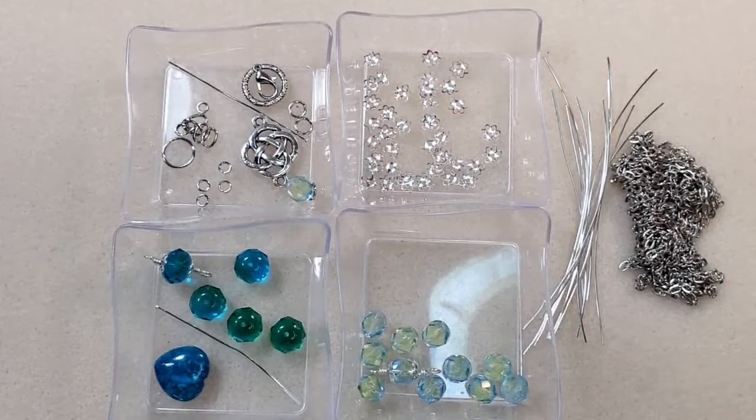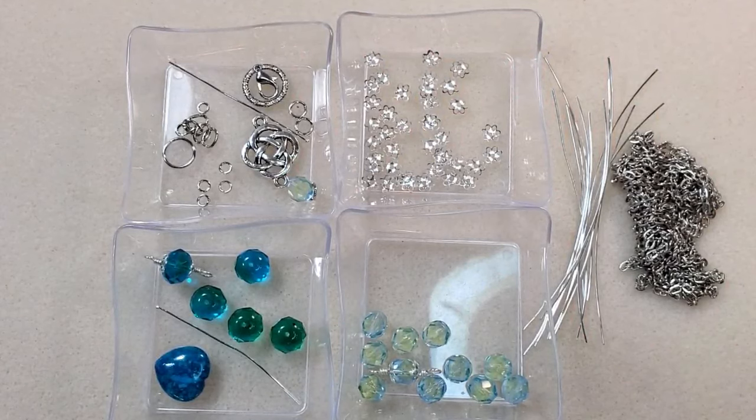Hey everybody, it's Teresa. Welcome to my channel. I'm going to make a necklace today, and I'm going to use some of the beads that I received from Hay Beads.